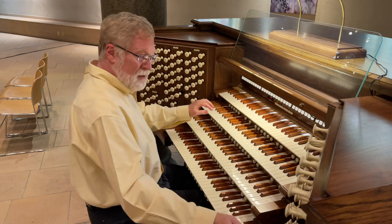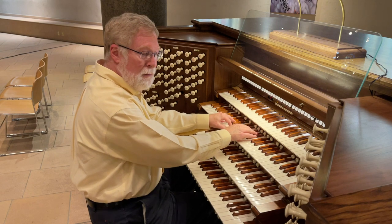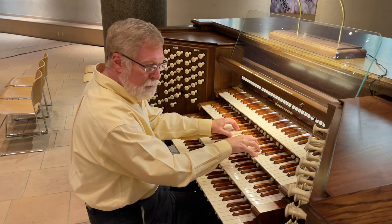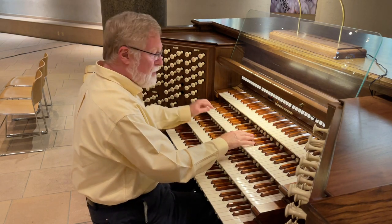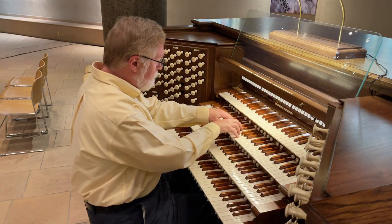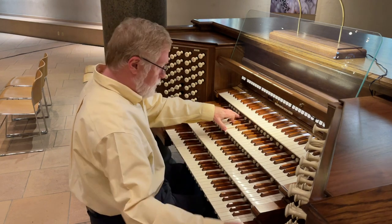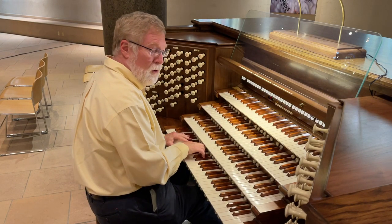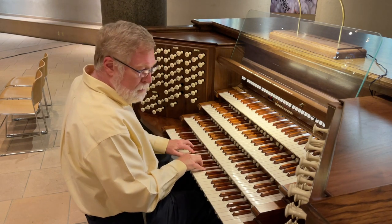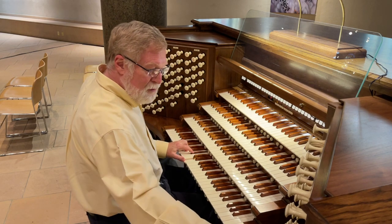Then we shift off to the string sounds. A very nice, keen Salicional in the Swell. It has a large wall by 2012, compared with its Voie Celeste. The broader Choir Viola, and its Viol Celeste.